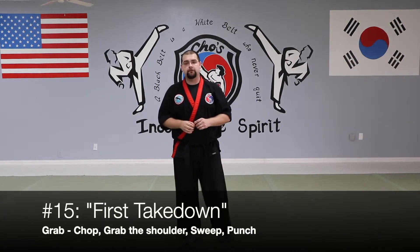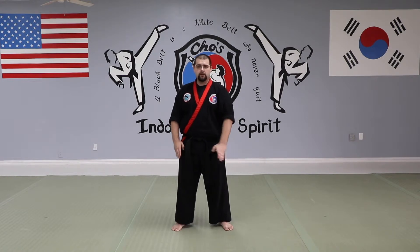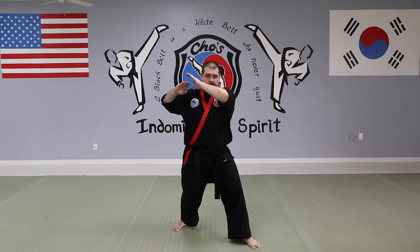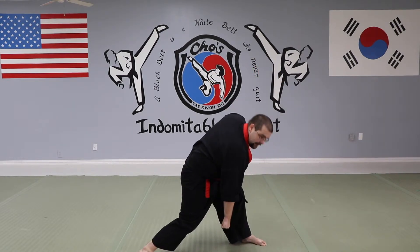Now we're on to one-step number 15 — the midway point of the thirty required to test for black belt. Number 15 is called 'First Takedown' because it's the first one where we take the opponent all the way to the ground. It starts with the same hand motion as number 5, but I step my left foot instead of my right. Left foot steps, left hand grabs the wrist, right hand does an inside chop, then goes over their head and grabs the shoulder. I step behind their front leg and sweep back while pushing my right hand down, then finish with a punch.